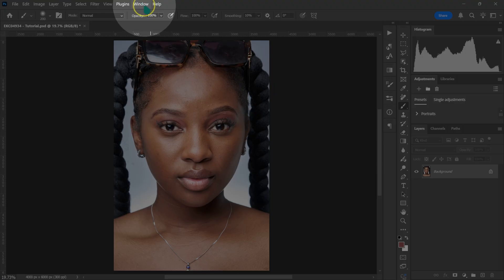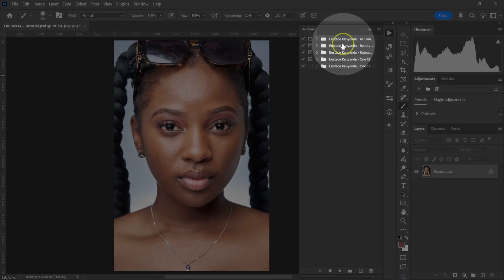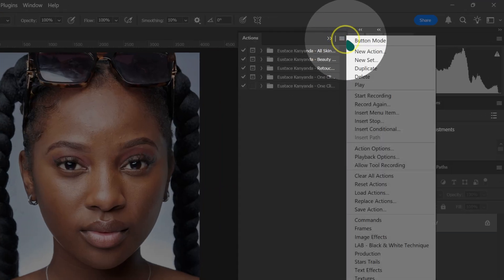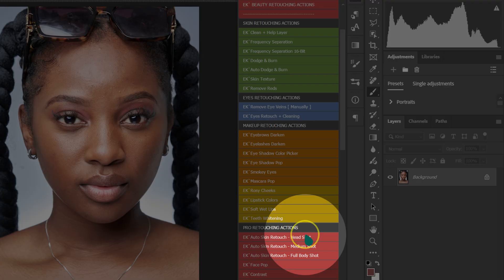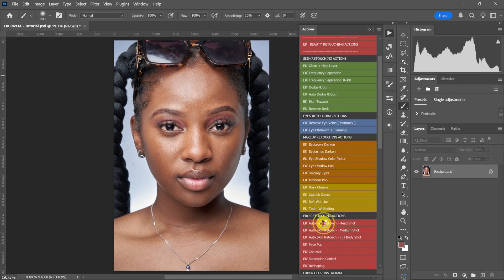Go at the top here, left click on Window and select Actions. Your Action panel is going to pop up. Left click on the four horizontal lines and select Button Mode, so your action panel is going to look like this. Go down and left click on Auto Skin Retouch Headshot, because this is a headshot image. If you were working on a medium or full body shot, you would select Auto Skin Retouch Medium or Full Body Shot.